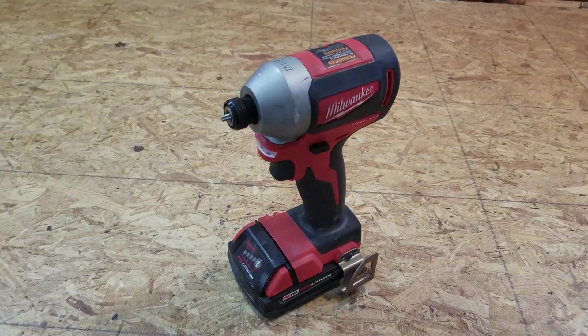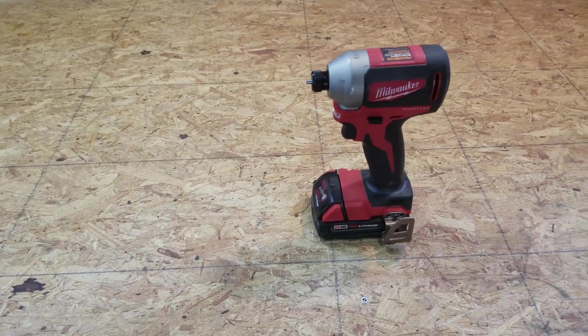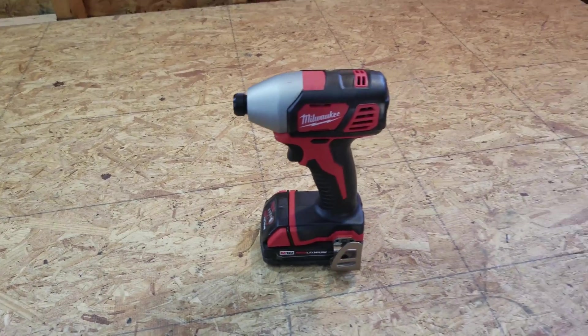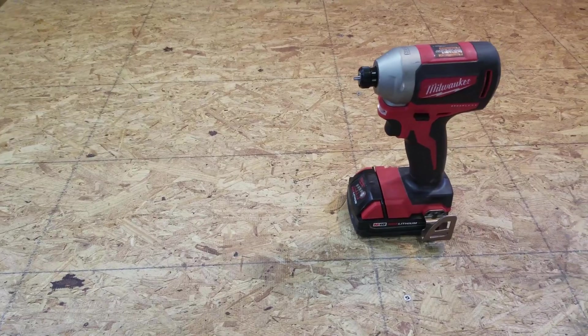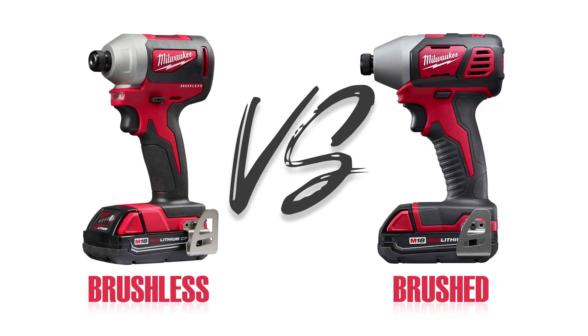I did all these tests on a single charge, and at the end of all the tests, the two impact drivers still had full batteries. That's it for this one — if you liked this video, hit that like button, consider subscribing, and thanks for watching.